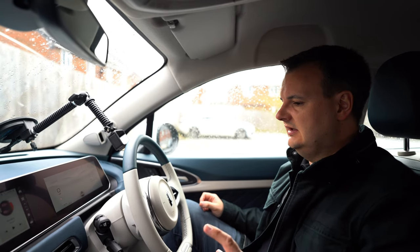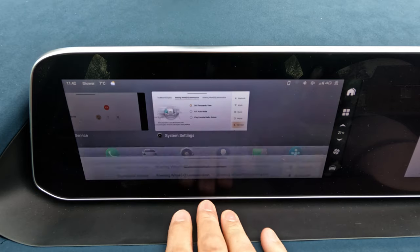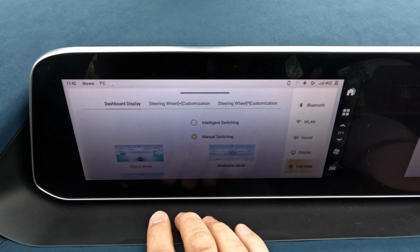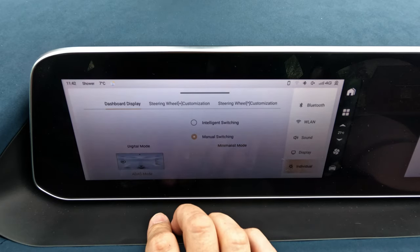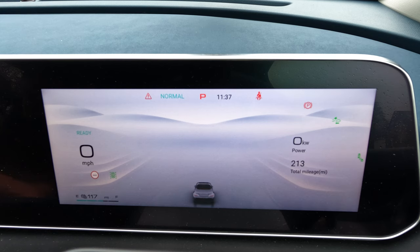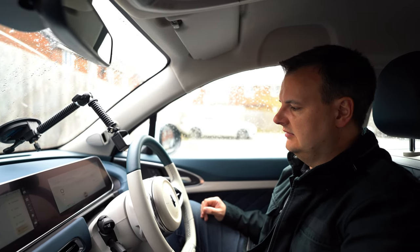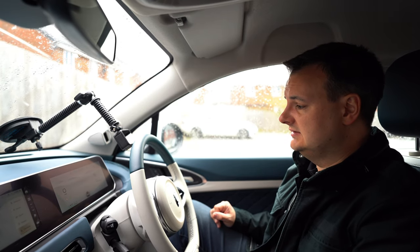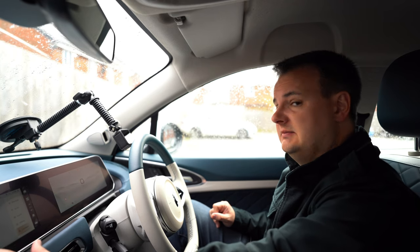You can change how the driver's display looks using the infotainment system. Press the four-square button, go to system settings, then to individual. You can switch between digital mode, minimalist mode — which removes most information apart from speed — and ADAS mode, which shows the self-driving feature view. The main difference between digital and ADAS is that digital adds graphical bars on each side: speed on one side and a power/rev counter on the other, turning red when you're using too much power.